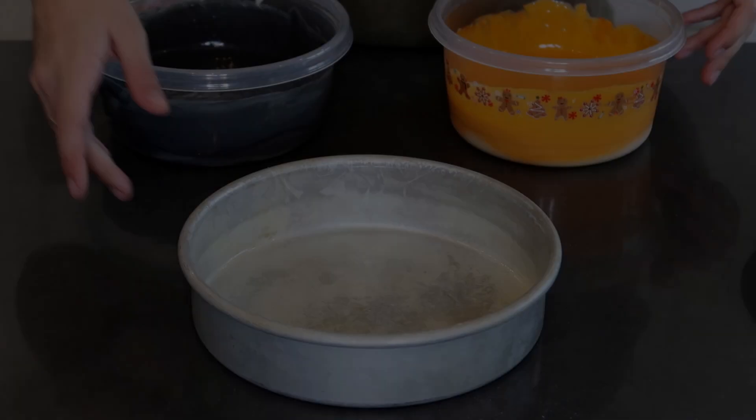I'll zoom the camera in to show you. The only things you need are orange and black food coloring and regular vanilla cake batter. My cake is going to be an 8-inch cake. I didn't want to do a 6-inch because it would be too small to work with the face, and anything bigger would go to waste.